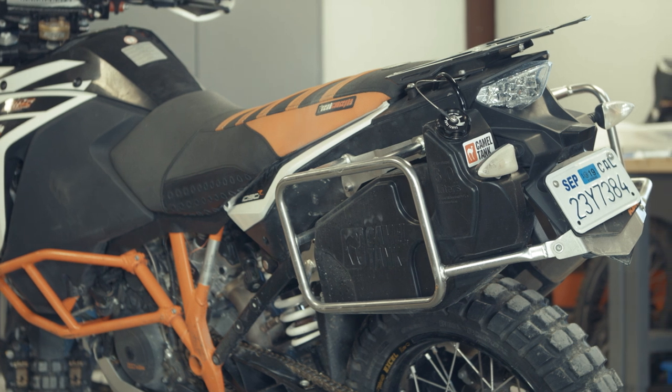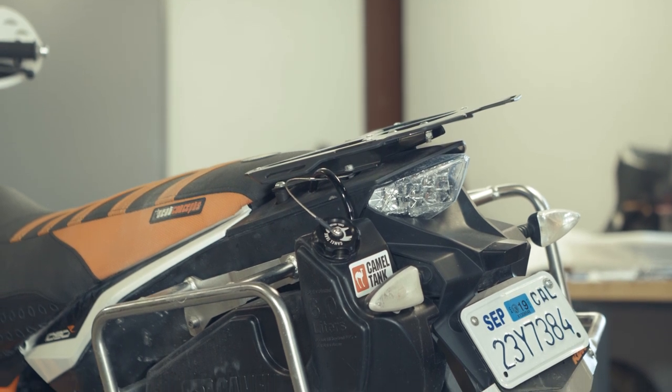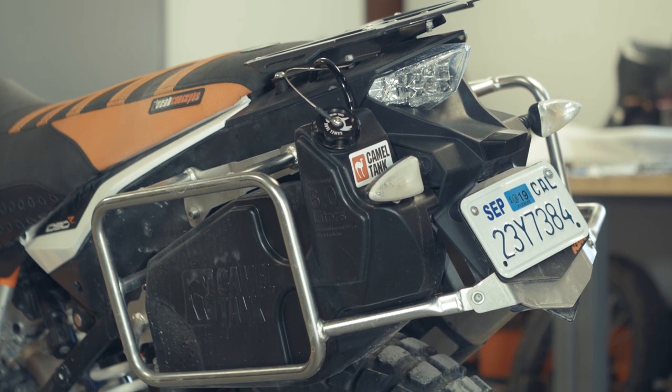Super important for the KTMs is a little extra fuel. I run a Camel ADV tank that adds six liters — a little over a gallon — and it makes a big difference in getting me where I need to go.